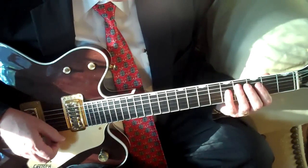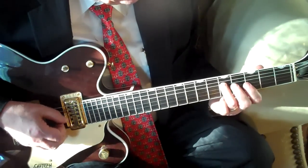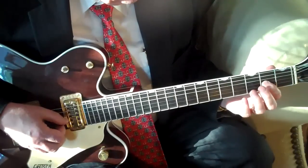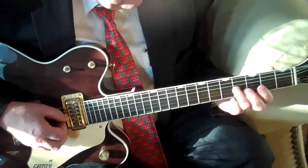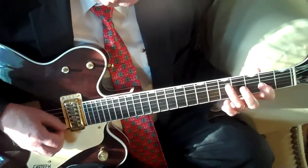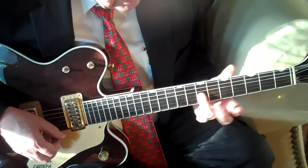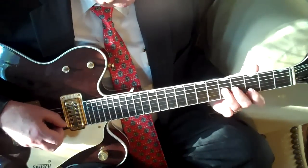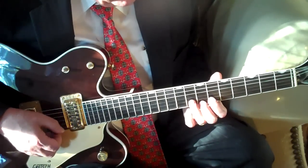Now we're going to the D chord. We're going to walk up the major scale from the G note here, the fifth fret of the D string. G on the fifth fret of the D string; A note, the second fret of the G string; B note, the fourth fret of the G string; fifth fret of the G string is the note C, which will be the seventh of the D chord. And just back and forth from the fifth fret to the fourth fret. Slide up to the seventh fret of the G string, which is the note D.